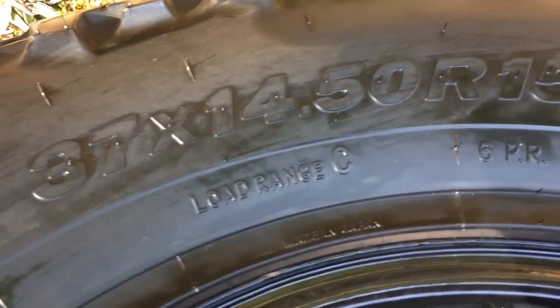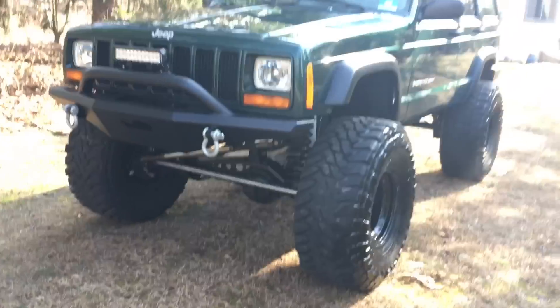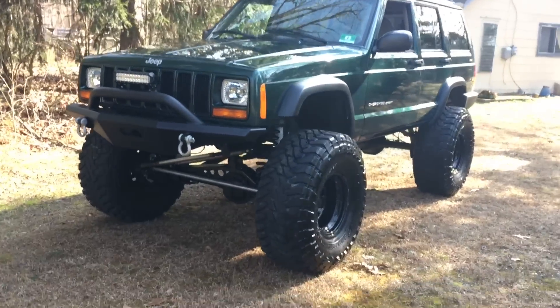The tires I'm running are 37x14.5x15 Toyo Open Country Mud Terrains with 15x10x3.75 inch backspacing BART wheels from Summit Racing.